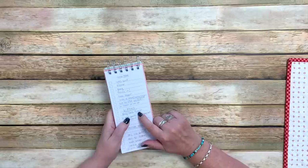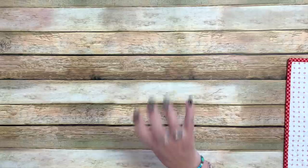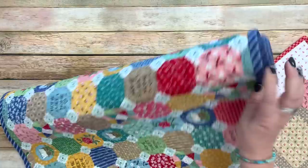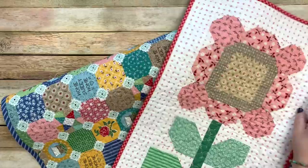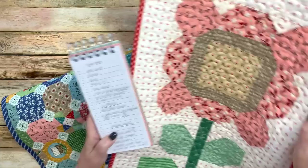Moving on to the bed and table runner: I'm using mine on the bottom of my bed, so I wanted all the flowers to face the same way. But sometimes if I'm doing a table runner, I'll make each flower alternate upside down and right-side up. You don't even have to use all six flowers — you could use five or four depending on the length of your table. When flowers are on a table, alternating directions means people on each side can see them right-side up.